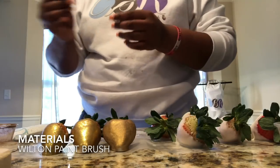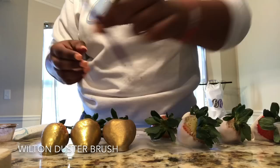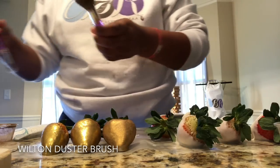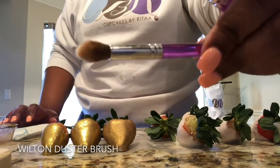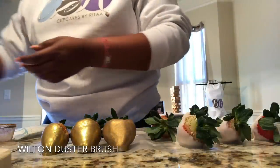I use a Wilton paintbrush — it still has gold on it because I already got started. Also, your two duster brushes. I have two different sizes: one is larger for larger application and the smaller one for the parts that you want to reach. Both Wilton.